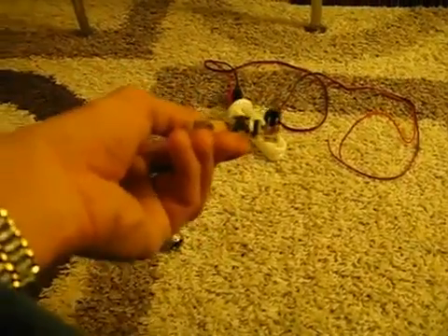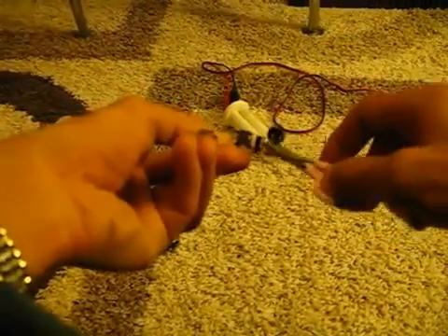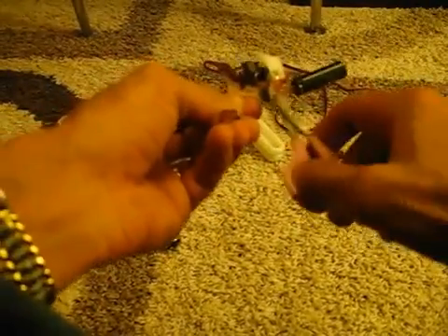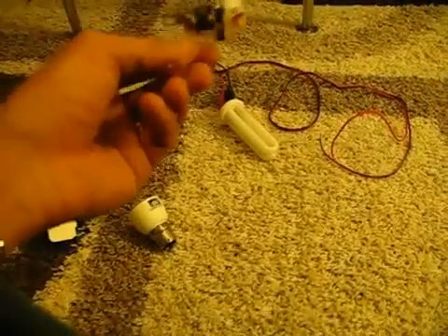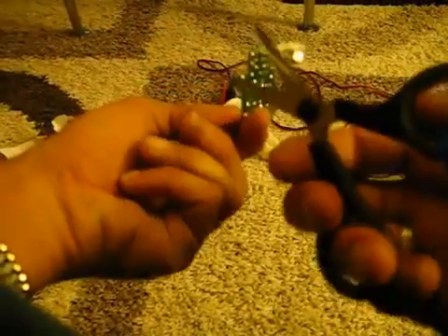Then you take this and you cut off these two tabs here to disconnect this from the flash unit. Just cut both of them and then throw that or put it away for whatever else you might want to use it for. The next step is just to snip off — there's two metal pins — just snip them away and trim both of those off.